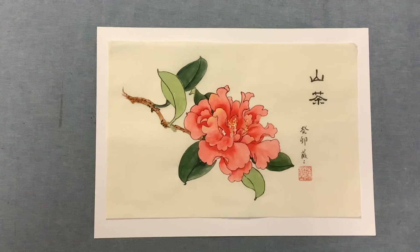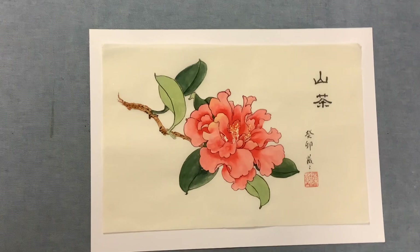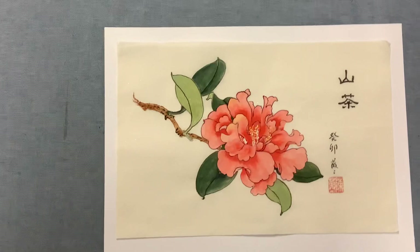I also put a little bit of texture on the branch. I didn't want to do too much on that, and that's how much I finished for the last touch.